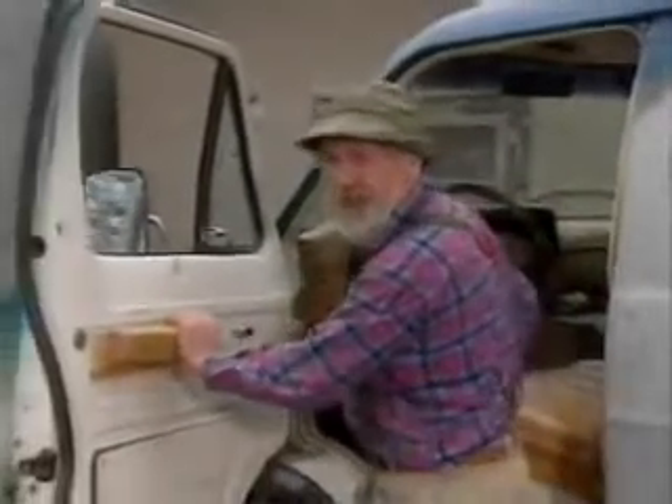First of all, what you want to do is get the window winder right off there. Throw that away. Next, get yourself one of these battery-powered hand mixers.